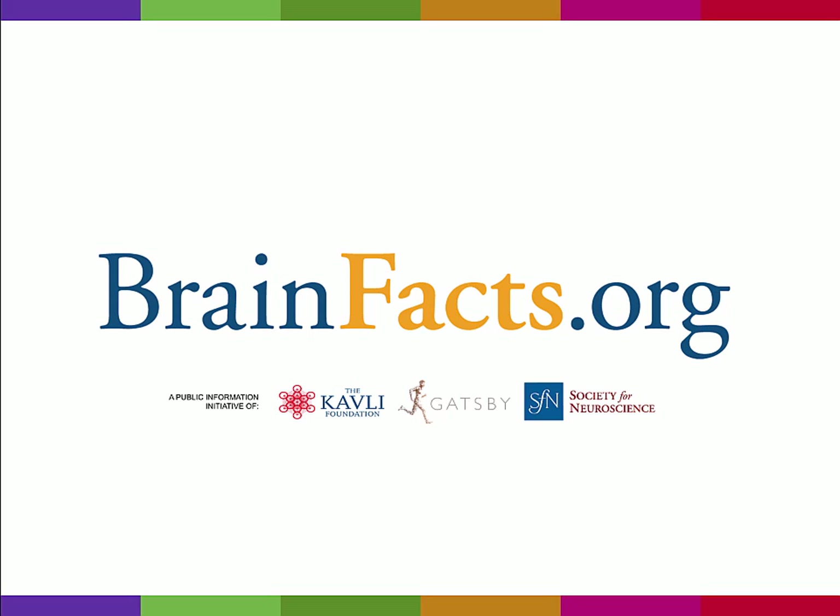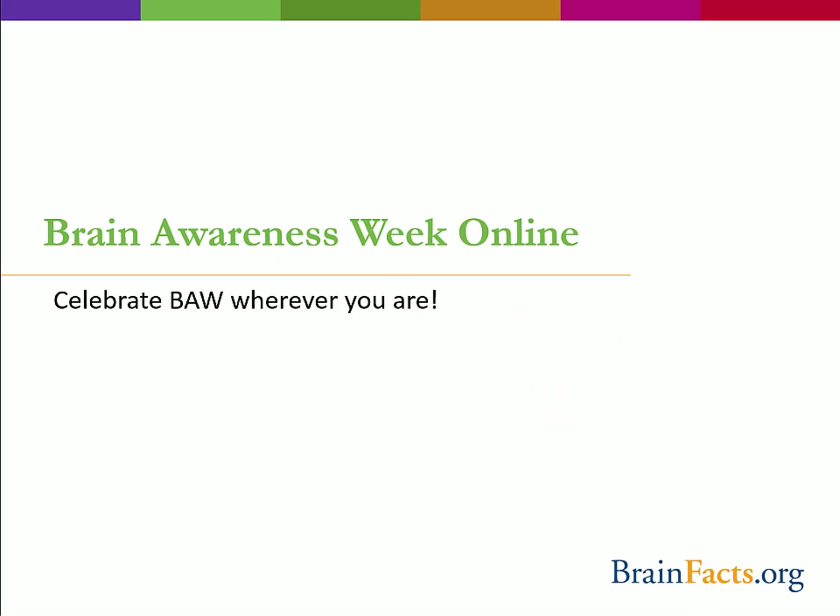Hello and welcome to brainfacts.org and to the at-home activity portion of the Brain Awareness Week online webinar. The full webinar was part of Brain Awareness Week, an international event to celebrate neuroscience and the brain. Check out the other portions of the presentation to learn about human and animal brain anatomy and function.